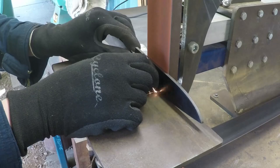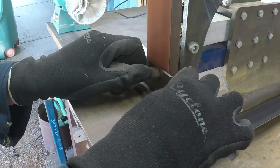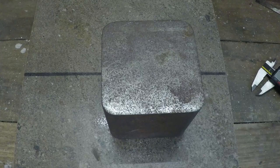Then I ground the bevels. Once the bevels were ground, I marked and punched the points where I would drill some holes.